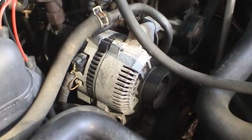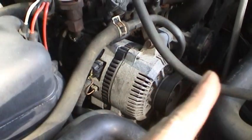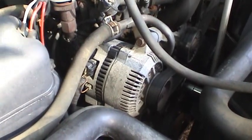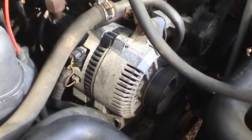Continuing on with the maintenance of this F-250 that I recently purchased and just going through all the various systems to renew those parts that are known to commonly fail, I'm going to focus on the alternator today.